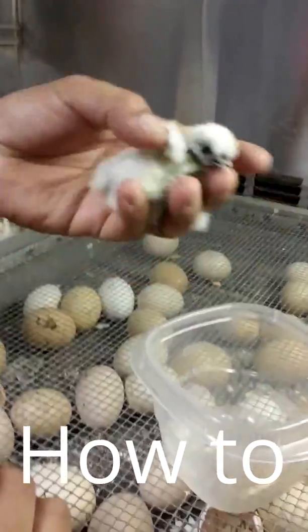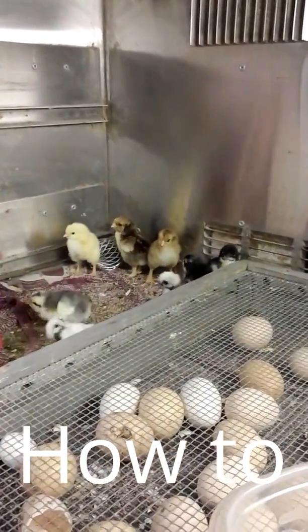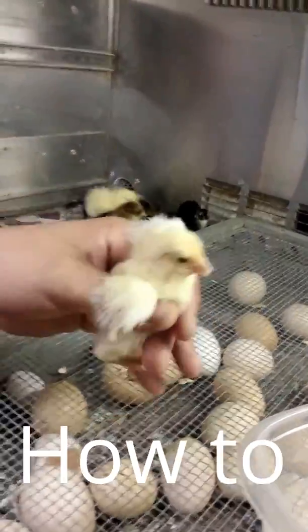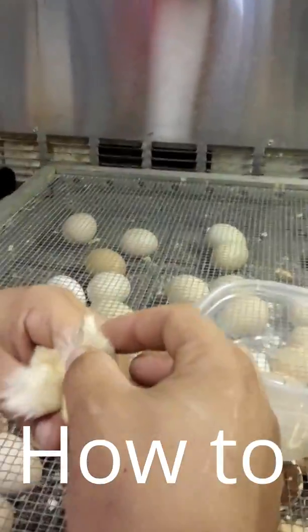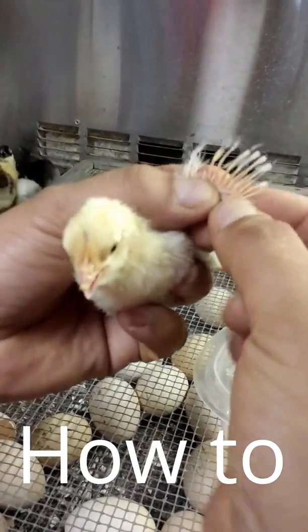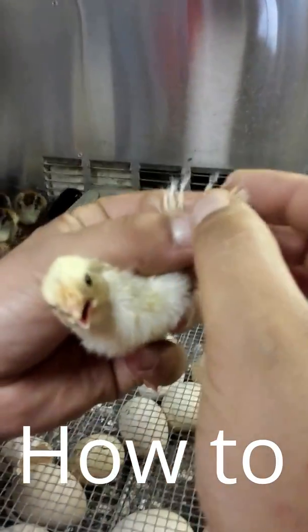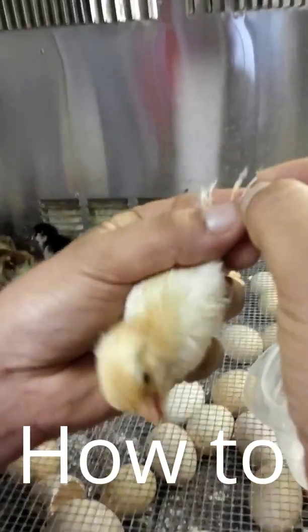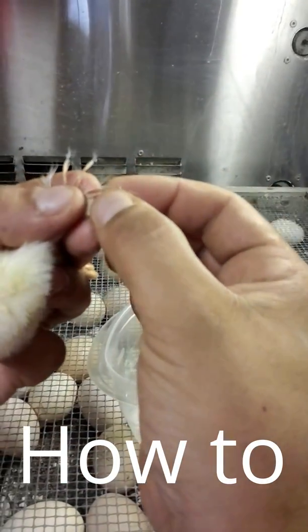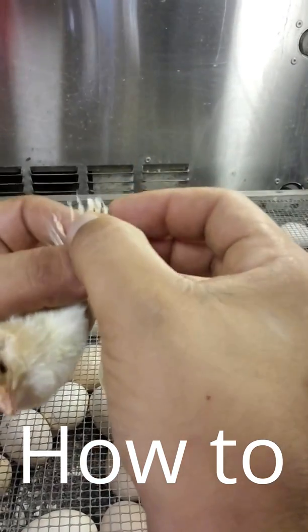Wing sexing is not possible on a bantam. You cannot wing-sex a bantam, but this is a Leghorn — a Leghorn you can wing-sex. For wing sexing, you want to open the wing and look at the primary wing feathers here. The feathers in between are shorter than the ones on the exterior.